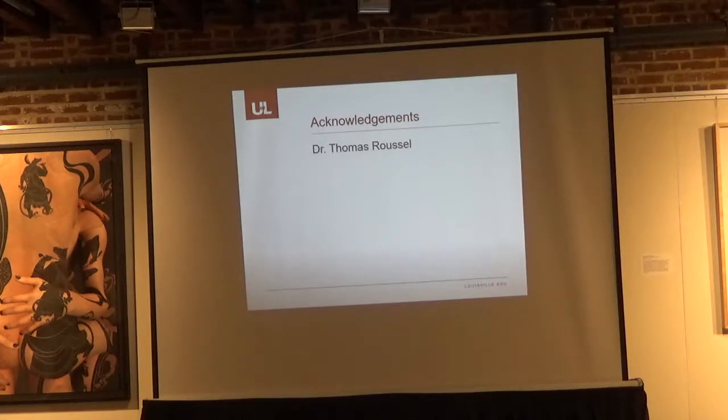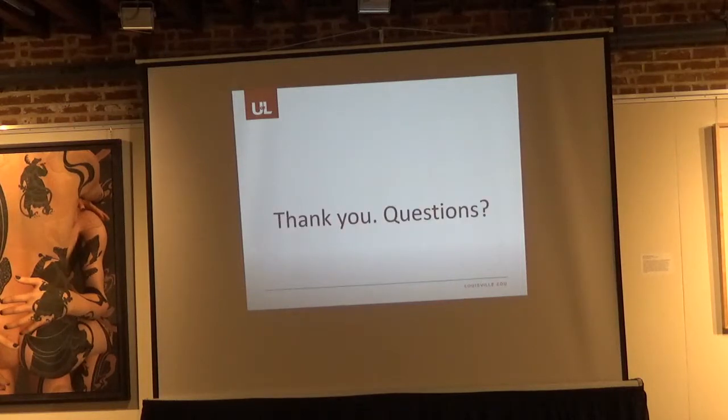I want to thank my mentor, Dr. Thomas Riesel, for his guidance and his expertise with COMSOL. Are there any questions?